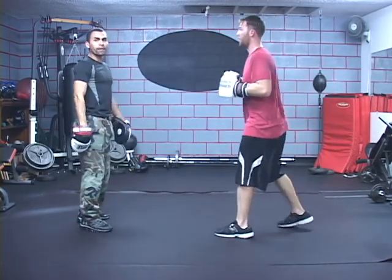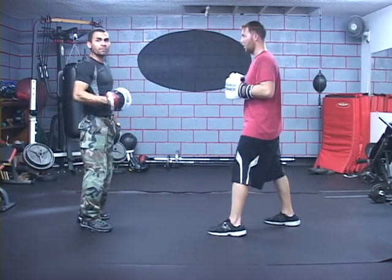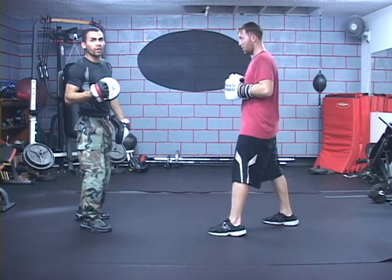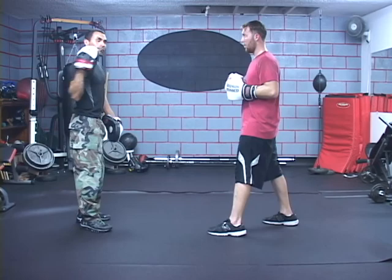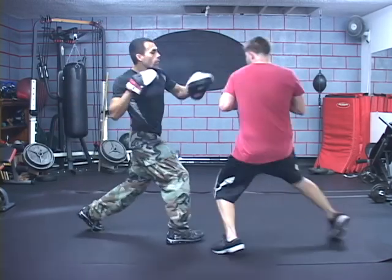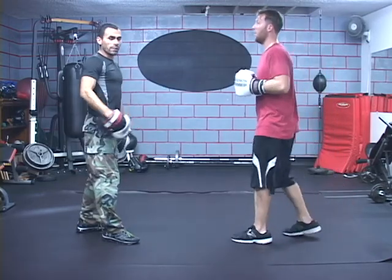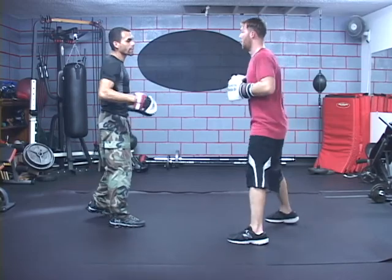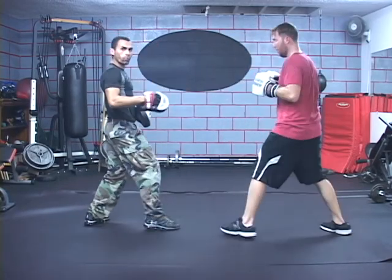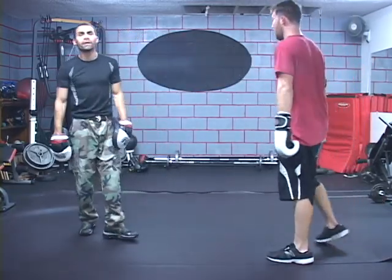Now we're going to limit the jab — maybe he doesn't want to throw it out, or maybe the situation does not allow it. But he still needs that momentum, that added momentum from throwing his shoulder forward, to gather up momentum and throw that rear firing hit right out. Notice how the shoulder shifted a lot — it's almost the same exact thing as releasing the punch. One more time, let's do it consecutively: one punch and then another one without the punch. That's with the punch, without the punch — it's still the same exact movements, just not that extra hit.